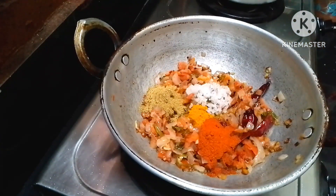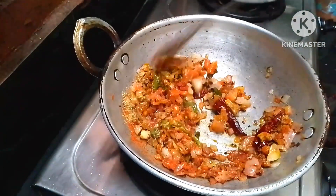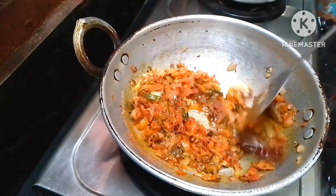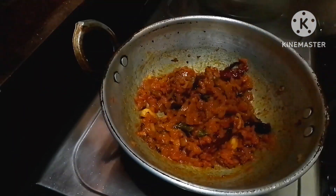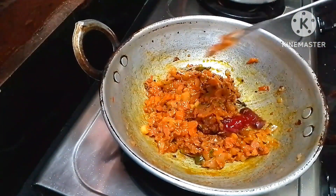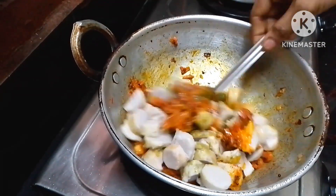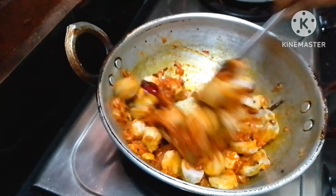Put 1 teaspoon of salt in the bowl. Add the spices and pour in water. Mix the spices in low flame and fry the spices in low flame.